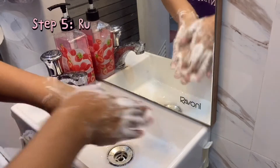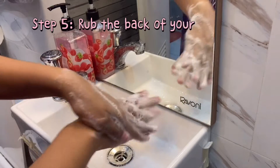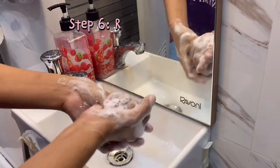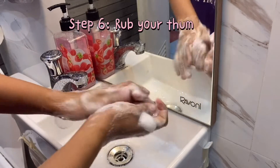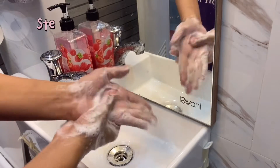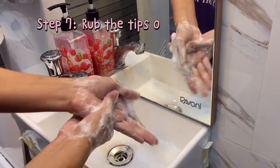Step 5. Rub the back of your fingers. Step 6. Rub your thumbs. Step 7. Rub the tips of your fingers.